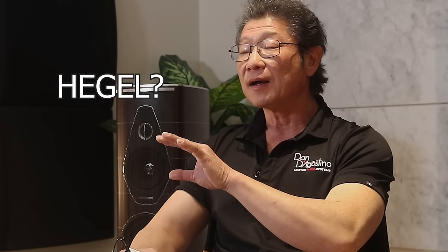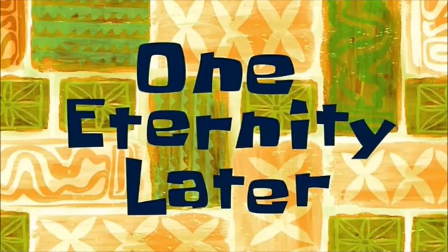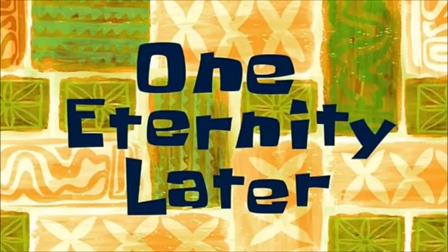I will say this: regardless of the electronics I used, all the sonic characteristics were consistent — whether through the McIntosh, the Maria, or the Hegel — the characteristics of the speakers remained the same, just to varying degrees. Thanks for watching and we'll see you again next time.